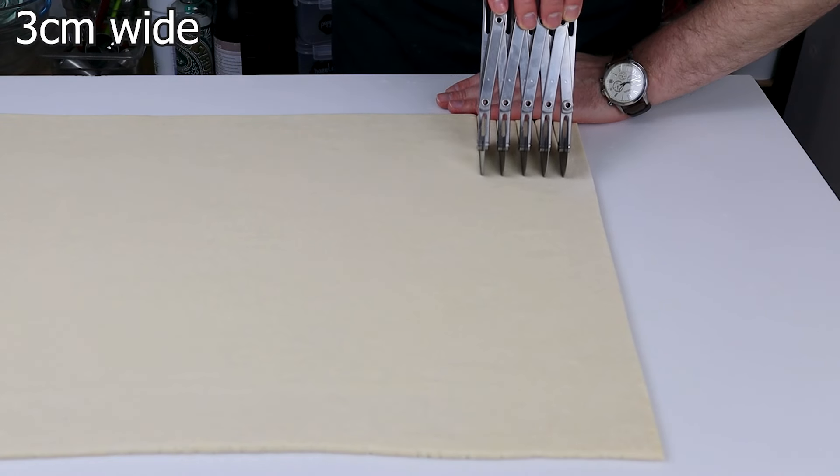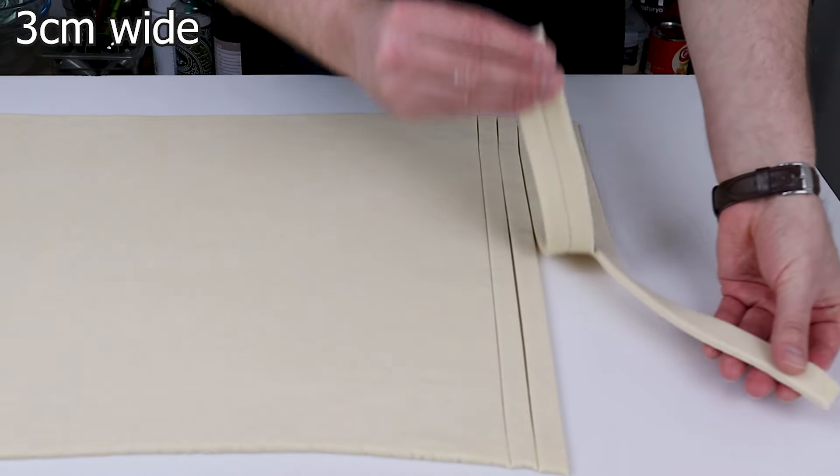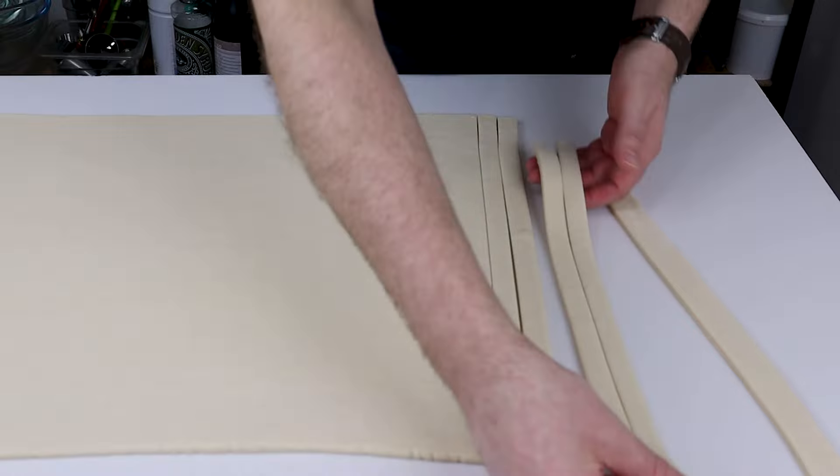For the croissant roll, cut about 3 centimeters wide and roll it leaving about one finger gap between the cake ring and the dough.